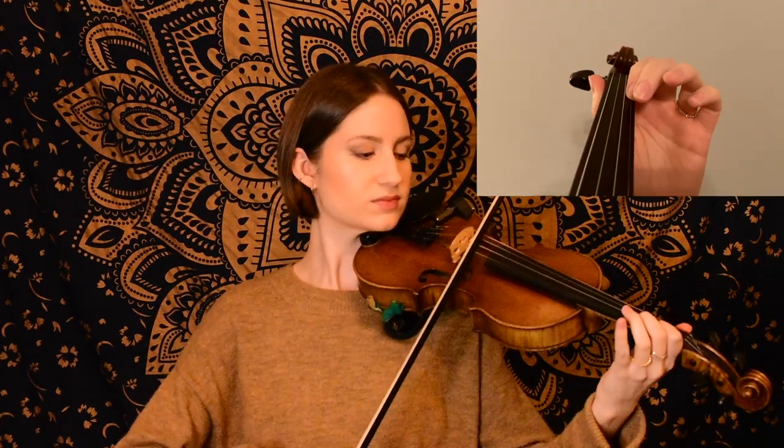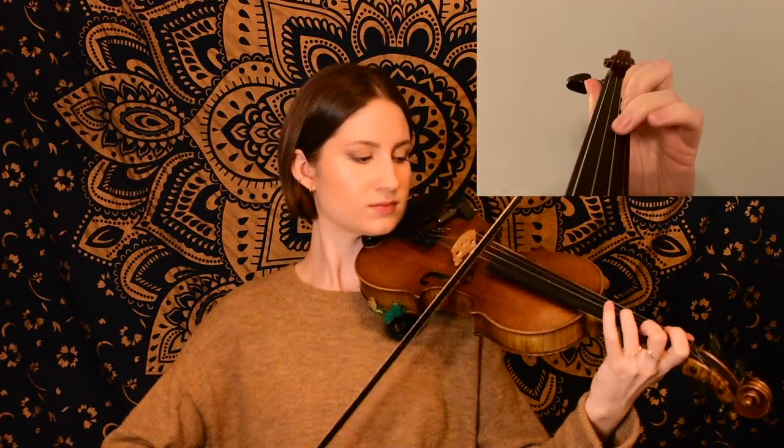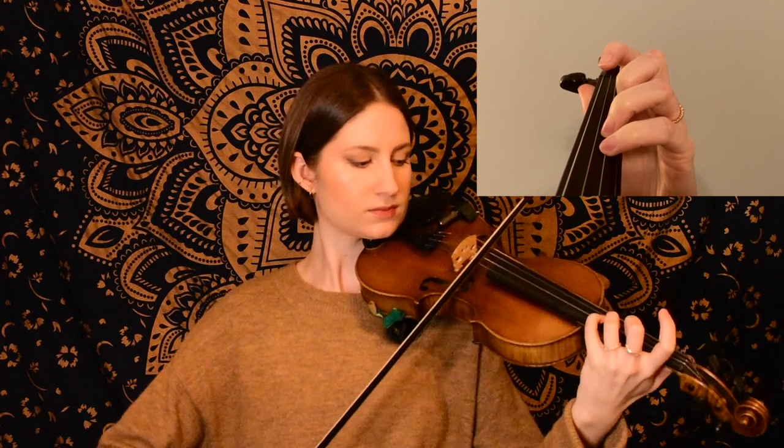For this A part, we're going to start on open E, and this first phrase sounds like this. So we have a unison double stop there at the end with our fourth finger E on the A string with open E.